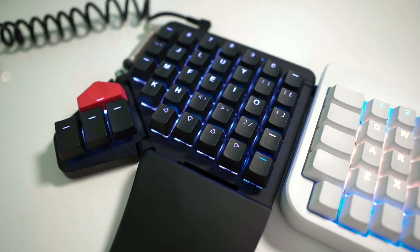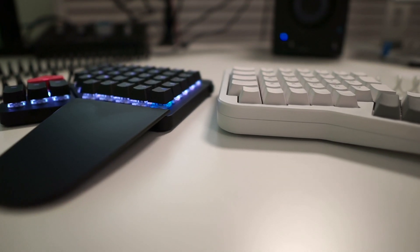Coming from the Ergodox EZ, I immediately felt right at home with this keyboard. Those little keys on the outside edge that I thought were going to be a big deal — I didn't notice after a couple of days. The fact that you get LEDs on every single key including the thumb cluster more than makes up for it. The Moonlander sits about a keycap's height lower than the Ergodox EZ. I never found the Ergodox EZ uncomfortable, and I never felt I needed the winged wrist rests — they were always a bit annoying to move around separately. But with the Moonlander being just that little bit lower, it is a little bit more comfortable.